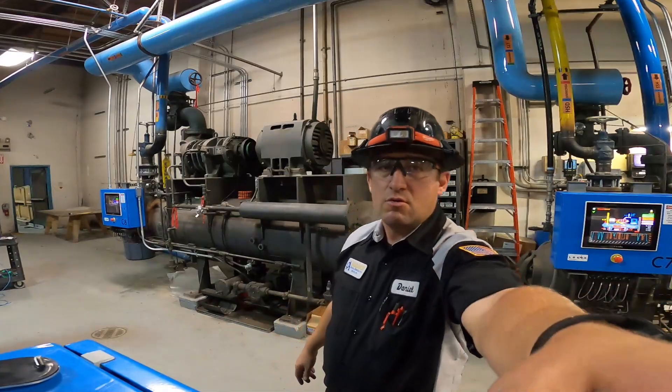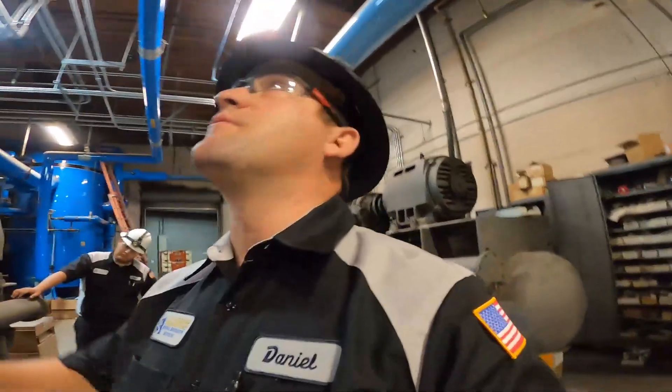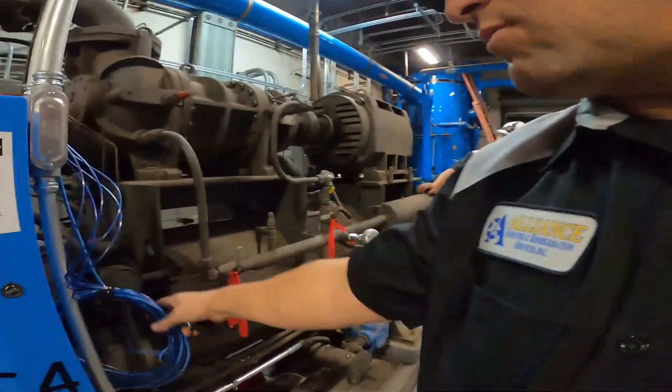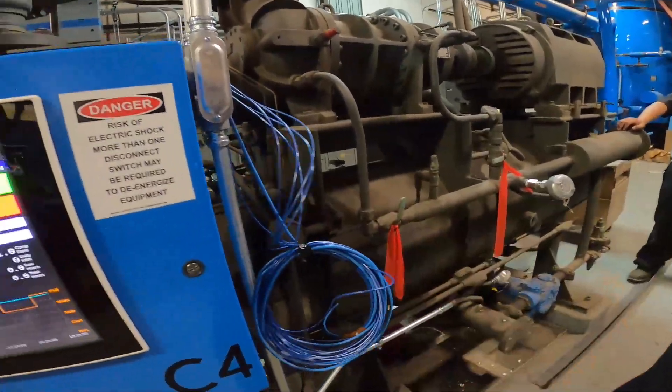We had to go through and pull in — Wheaton's pulling, the electrician's pulling. Right now they're pulling more wires for the remote start/stop and the Cat5 for these panels here.